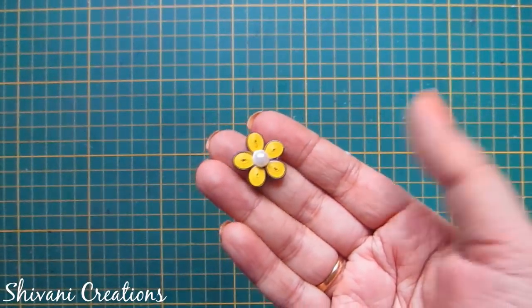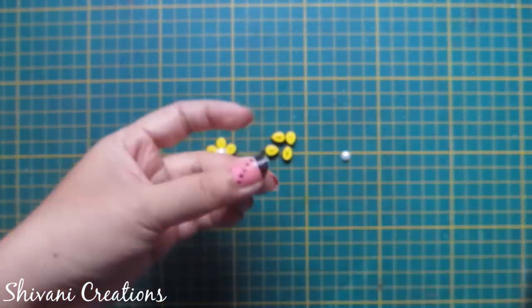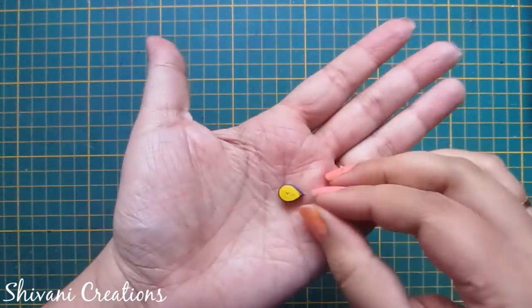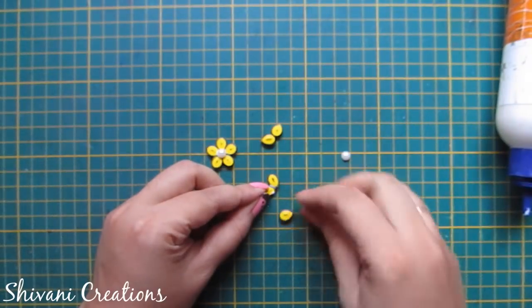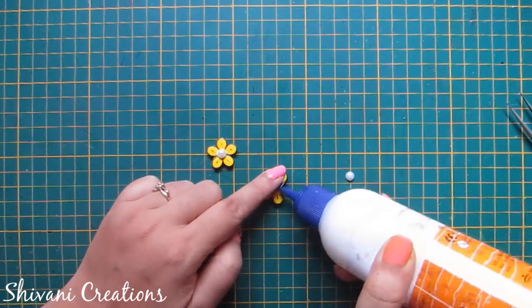Now for this yellow color flower I am taking one strip of yellow and I have connected one eighth strip of purple with this. Just make a teardrop shape and connect all five petals to create the flower. For the center of the flower I am again using a half-cut pearl.